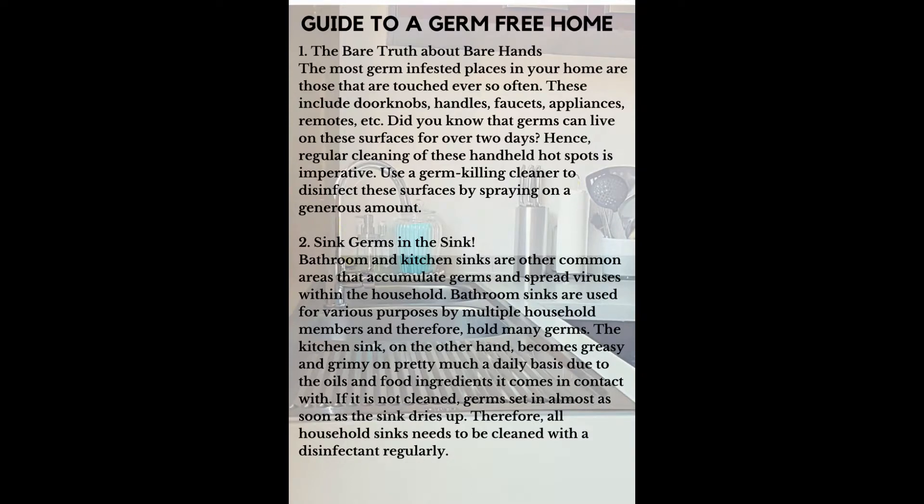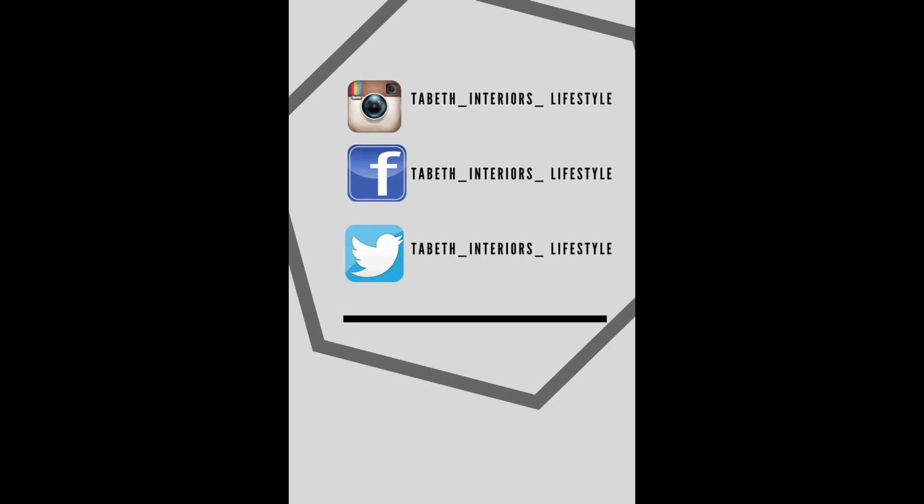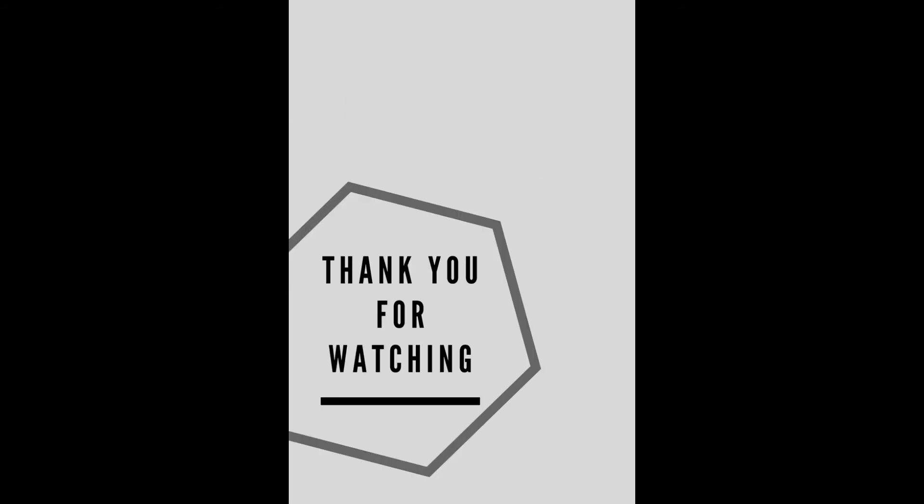Thank you so much for watching, I really appreciate it. If you have any questions or comments about the video, leave me a comment and don't forget to give it a thumbs up. I'd also like to meet you on my social media platforms — Instagram, Facebook, and Twitter. I'll leave the handles here for you. I'll see you in the next video, goodbye!